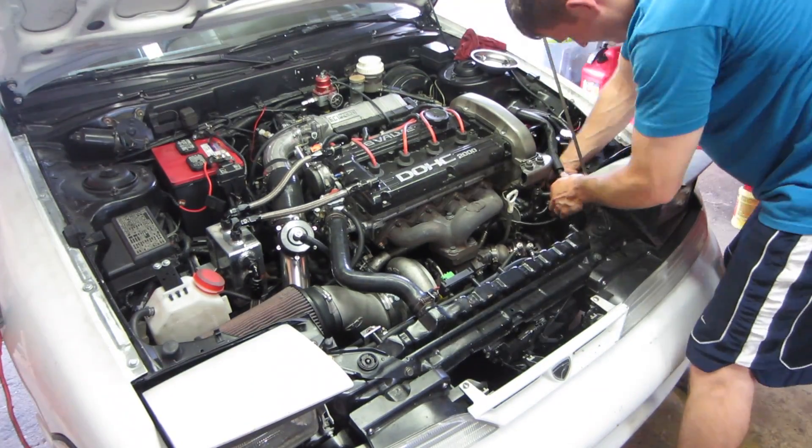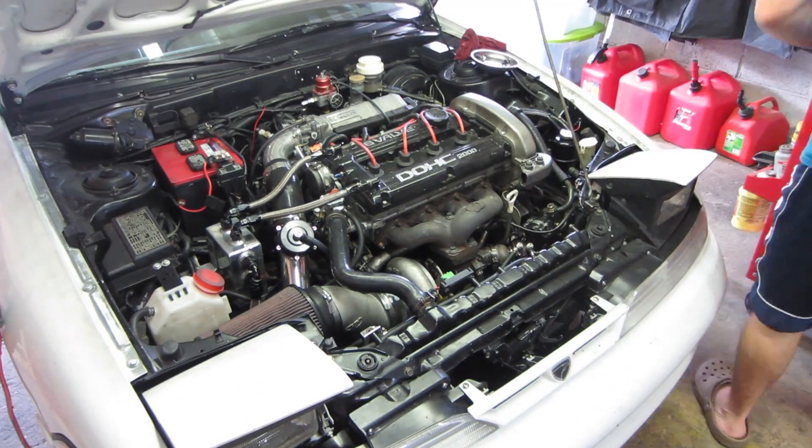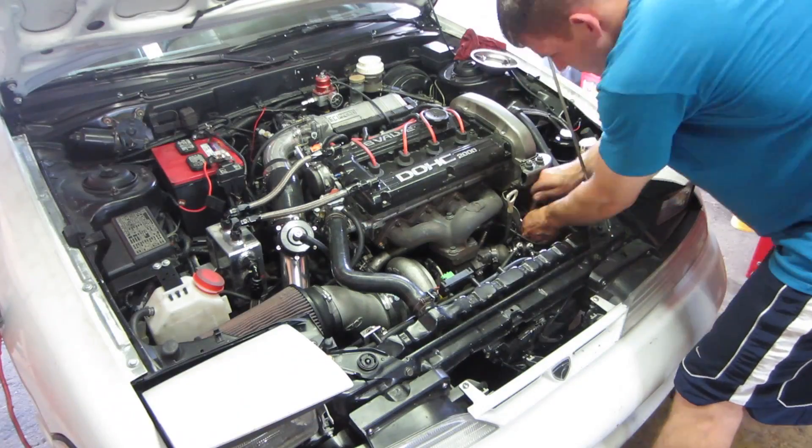This may not be absolutely necessary, but in an effort to keep any metal shavings or other foreign material out of the turbo and exhaust valves, it's going to be removed. I look at this as cheap insurance.